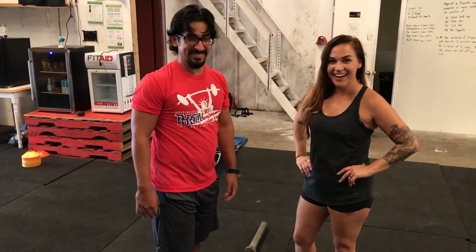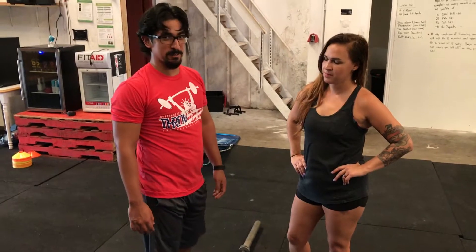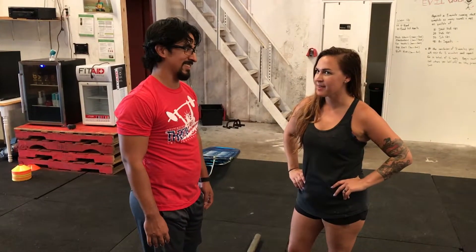Alright everybody, so we're back with another segment of Tuesdays with the Coach. Today we will have Brenna explaining the differences between the stiff leg and the Romanian deadlift. What do you mean? There's no differences. It's exactly the same thing.